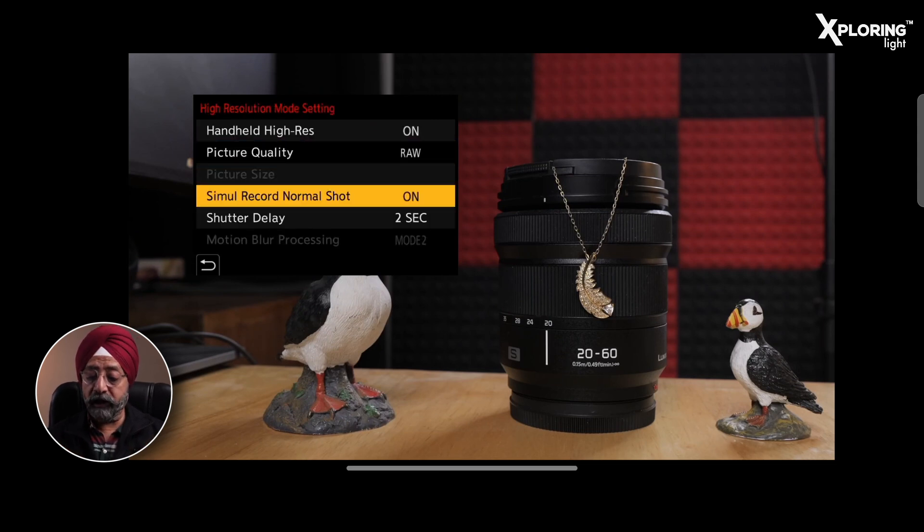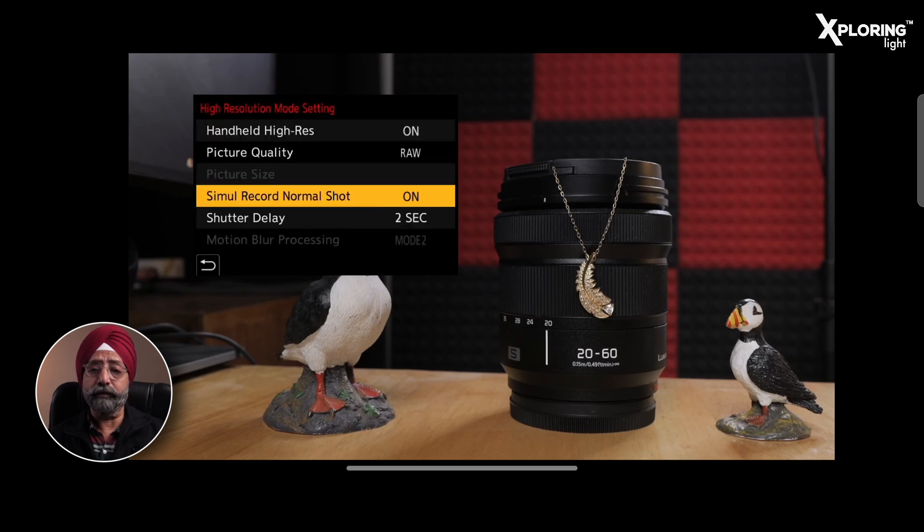There is also an option called Simultaneous Record Normal Shot. This means that if you want the camera to also capture a normal shot alongside the High Resolution Mode shot, you can turn it on. Otherwise, you can turn it off.